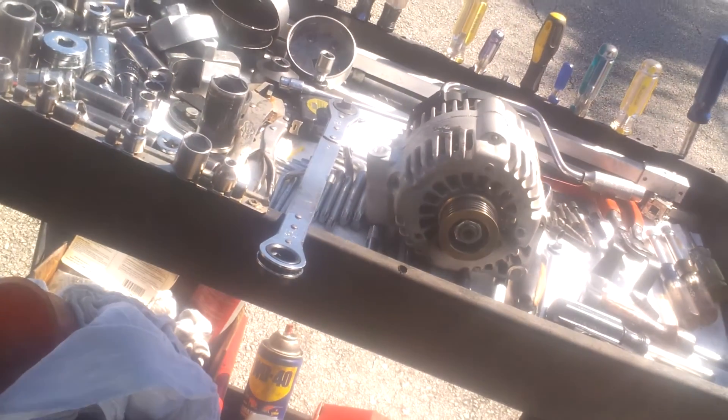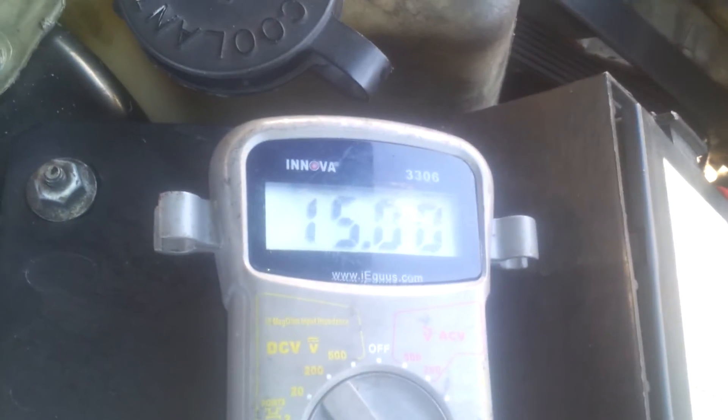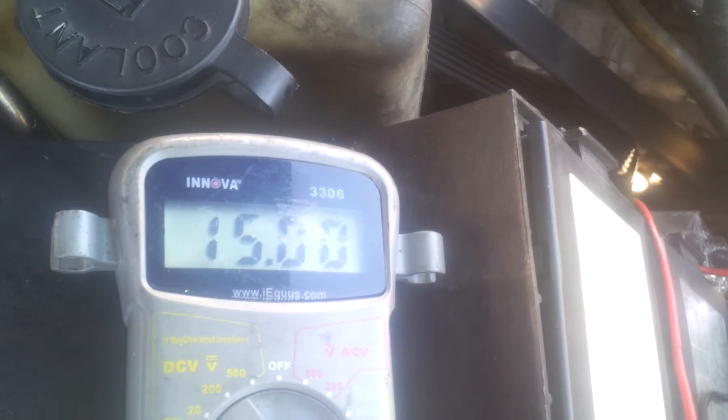My high output alternator is sitting right here on the workbench. I decided to try this out since I've seen it posted so much online — people trying to increase their voltage. Some say it's a good idea, some say it's a bad idea.